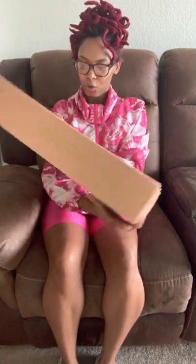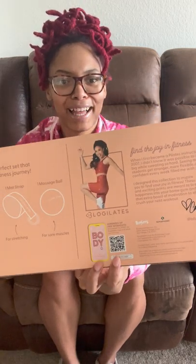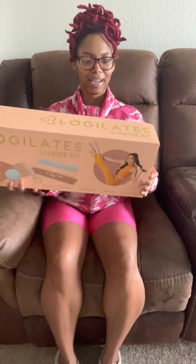You can also scan it down here to get the Blogilates app. What comes in the box is one yoga mat, three resistance bands — light, medium, and heavy — one mat strap, and one massage ball for sore muscles. I love that because I've never used a massage ball for my sore muscles, so this should be very exciting.